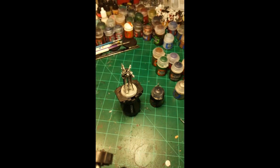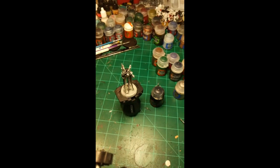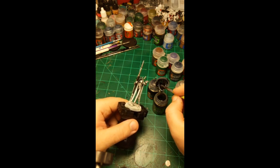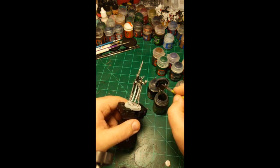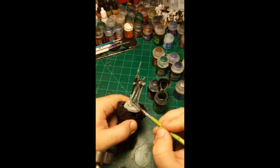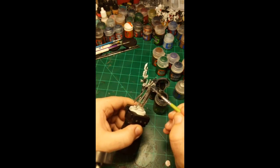The next layer is Null Oil — just going to put that on over the whole thing. I'm going to use the big brush I used for base coating earlier and get it all over everything. I don't have my Null Oil in one of the fancy spill-proof pots, so we're just going to risk it. If it falls over on stream on the very first episode of 'Straight from the Pot,' well, that means something.